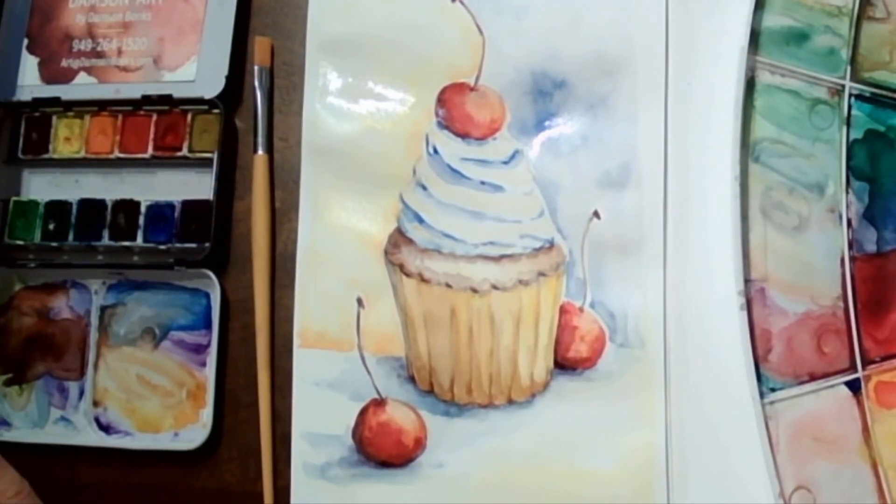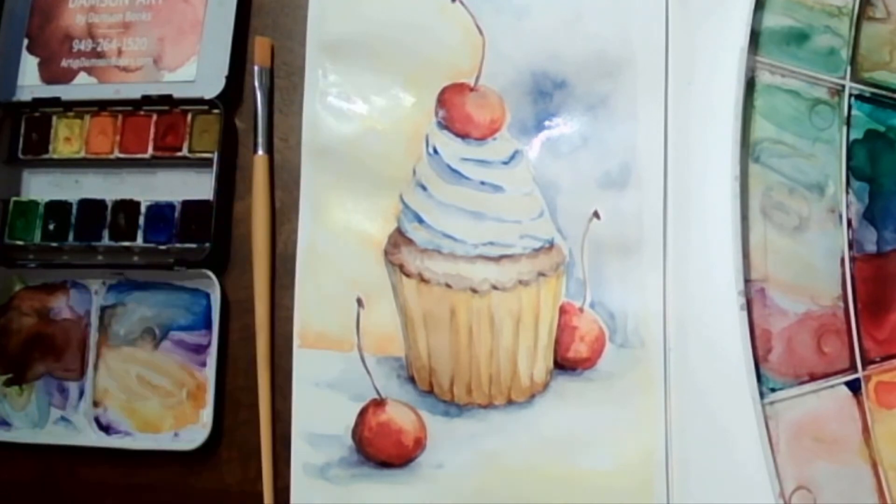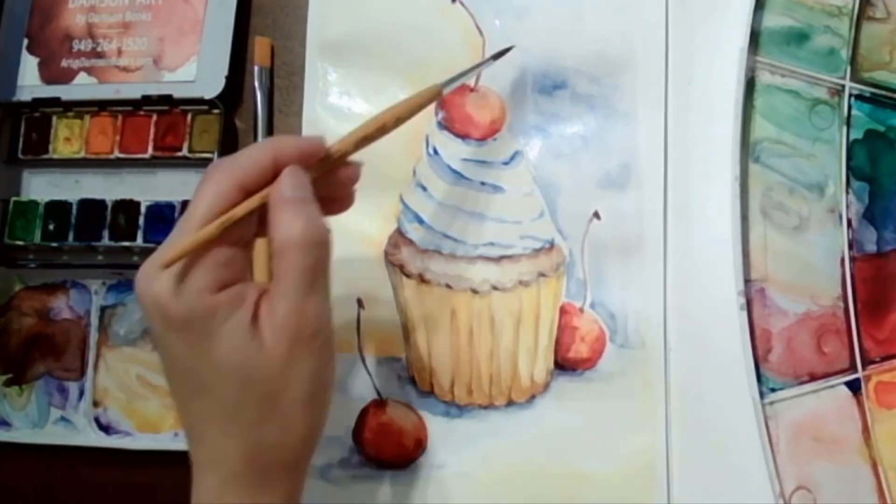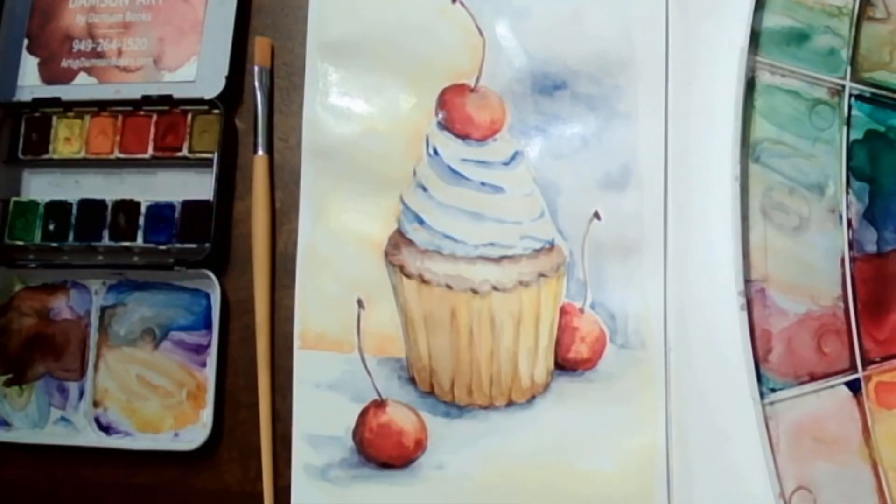I think we're almost done! I hope you enjoyed this video — if you did, please don't forget to subscribe and click that notification bell. If you're on Rumble, please don't forget to rumble. Happy painting, thanks for watching, bye!